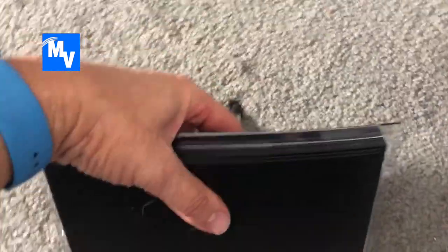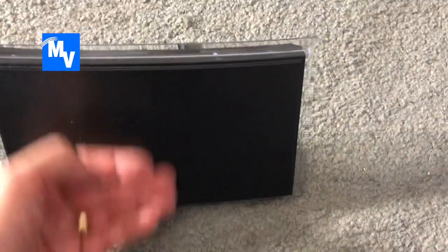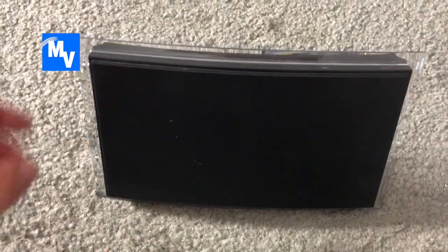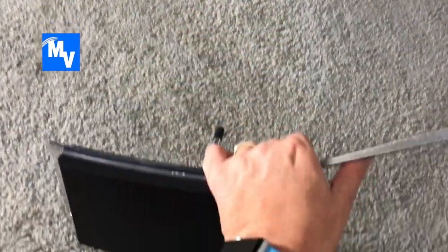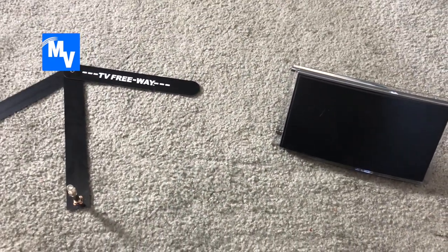You can either put it on its side like this — sorry for the noise, I have dogs — or you could put it like this as well. You can also raise the antenna if you like. There is a huge difference between these two and I'm going to show you that right now.